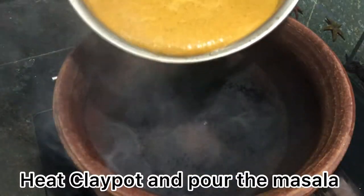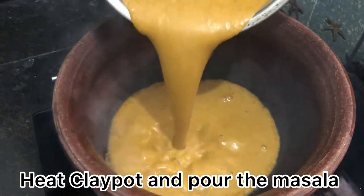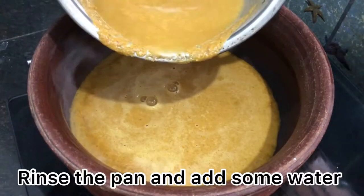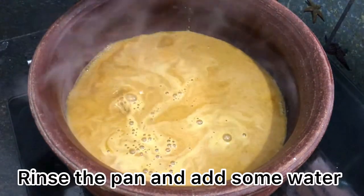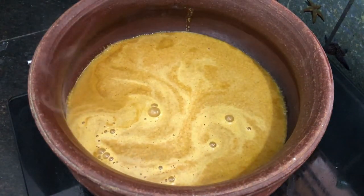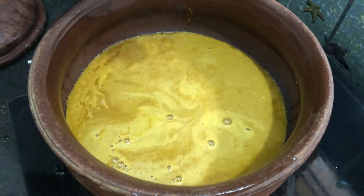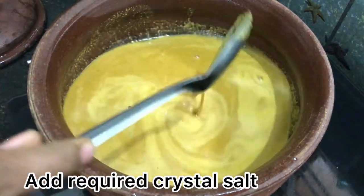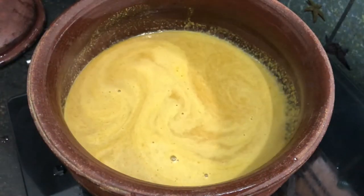Let's start to make the columbus. Let's put the masala as it is ready, rinse it in the pot. Now let's put 1 teaspoon of kaloops. Let's add the mean columbus, so it will bring out the taste of the mean columbus.